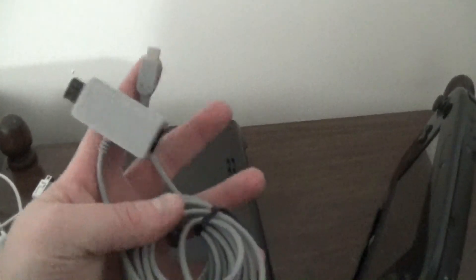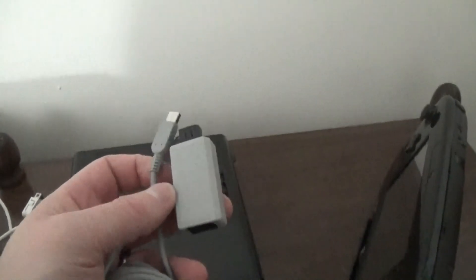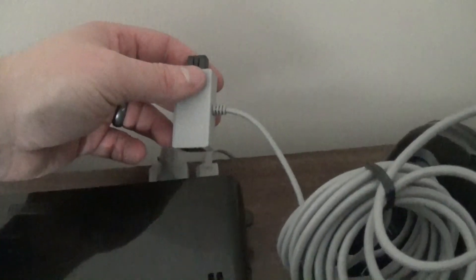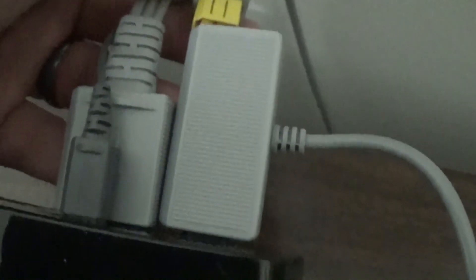Out of the packaging, it's only two parts. The first part plugs in where you would normally charge the GamePad itself, right up top just as it normally would. In the back there's a pass-through for the power cable on the system itself — here's the power for the Wii U console, and there's the adapter. You plug the adapter into the system.